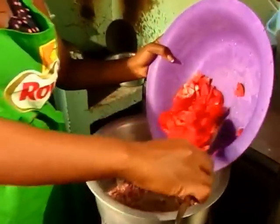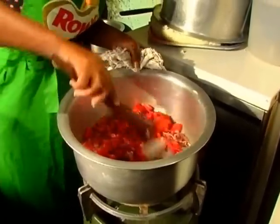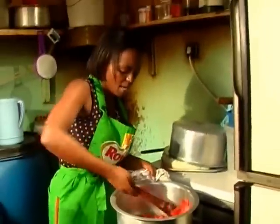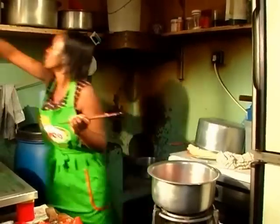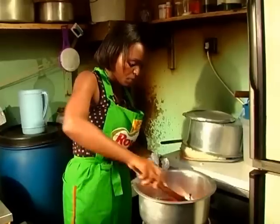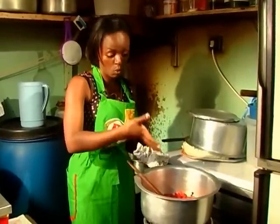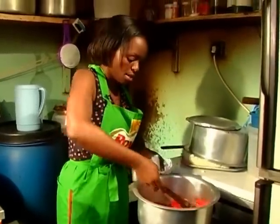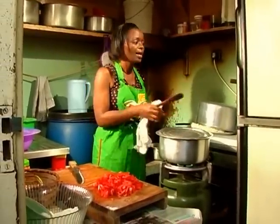Now we can have our tomatoes going in slowly. Keep stirring. Let it cook for about two to three minutes. Remember, your matumbo is already cooked because you boiled it, so you need all of this base to cook first. The tomatoes need just about a minute, then we can add our matumbo.